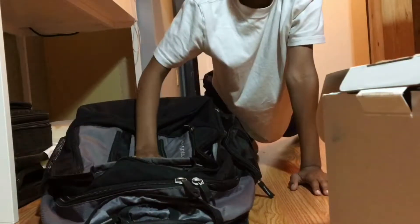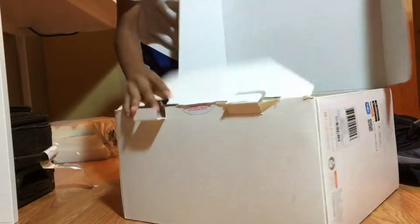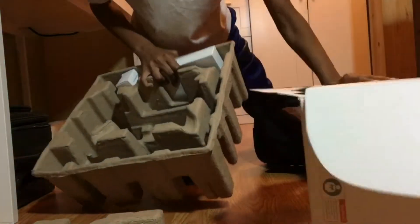All you need is a bag like this, or a suitcase, whichever you prefer. And then make sure to keep your box, because in the box — and I actually thought about everything before I bought the drone — there is this cardboard insert.